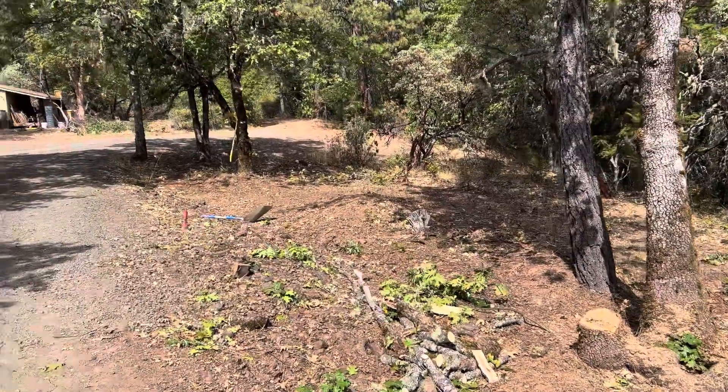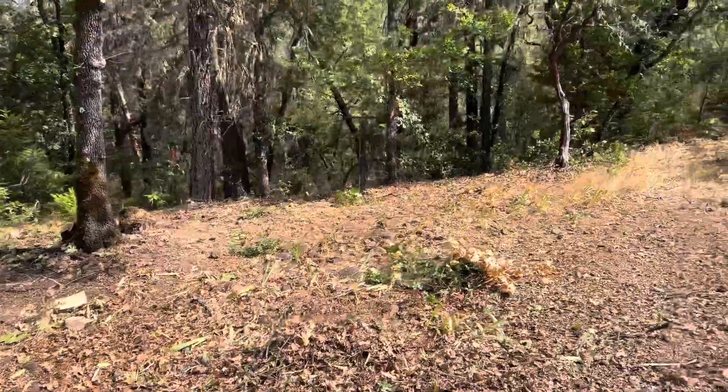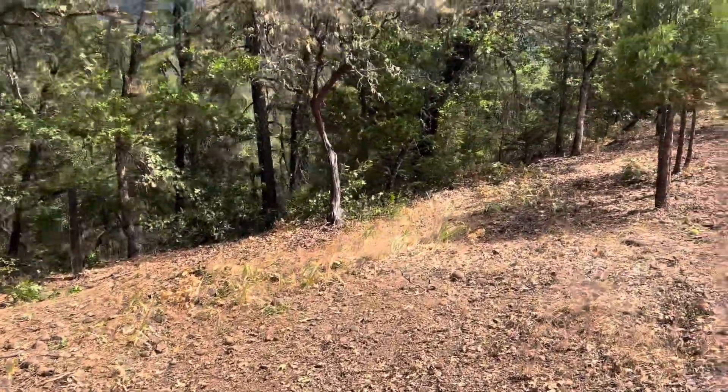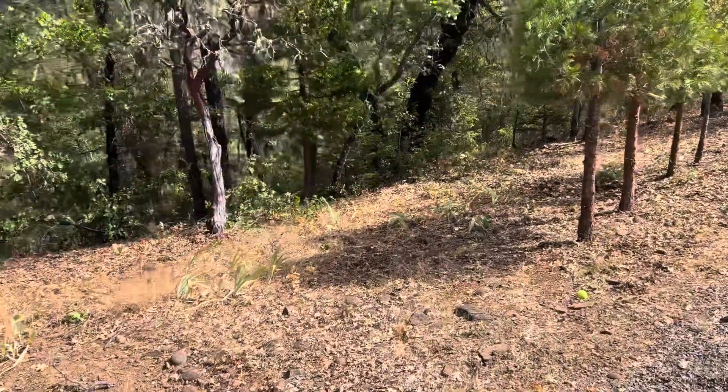But yeah, it's a major improvement from where it was and I definitely got a lot more work to do. I would say I'm probably about halfway through on the work that I need to get done to get this garden land prep done.